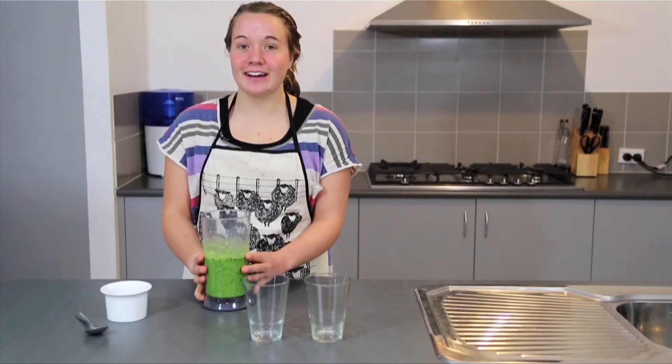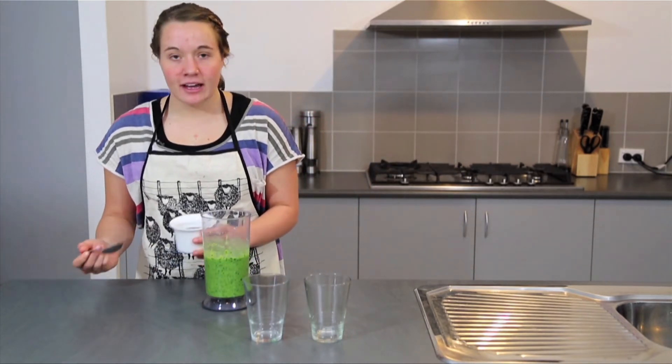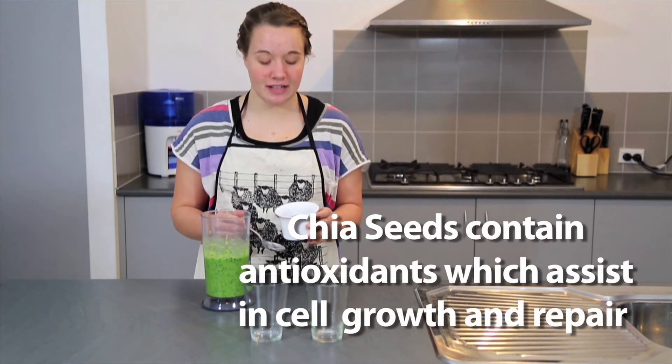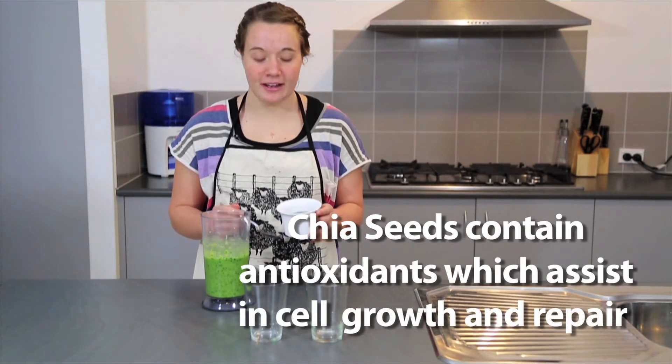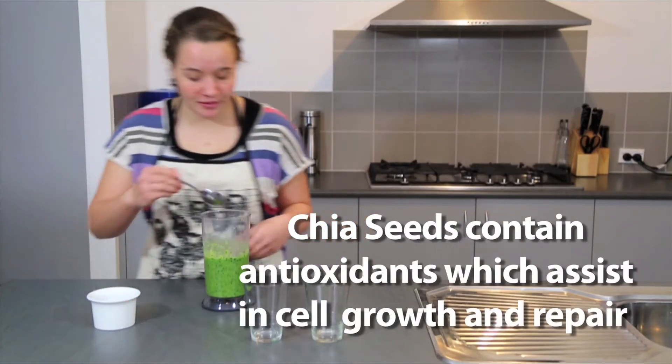So we've blended all our ingredients together and now we're going to stir through our chia seeds. Chia seeds are a great antioxidant and they also support our cells' growth and repair. Just about a tablespoon of those.